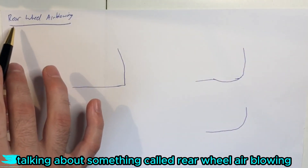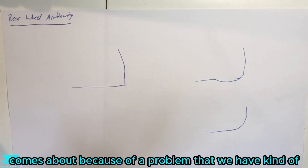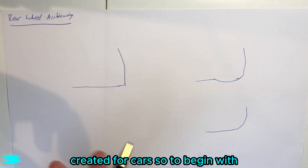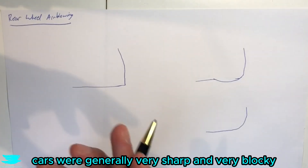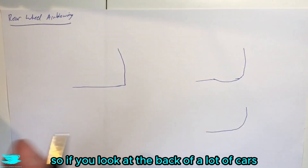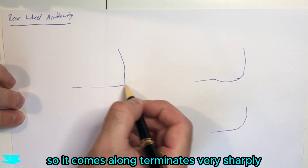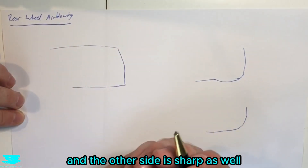Today we're talking about something called rear wheel air blowing. This is quite a new technology and actually comes about because of a problem that we have kind of created for cars. Back in the 1970s and even earlier, cars were generally very sharp and very blocky. If you look at the back of a lot of cars from the 1970s, it comes along, terminates very sharply, and then it's very flat, with sharp sides as well.